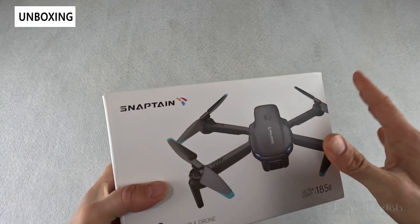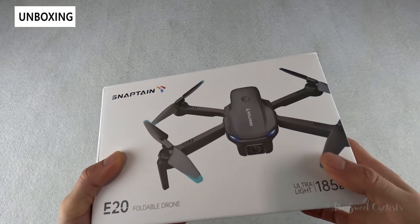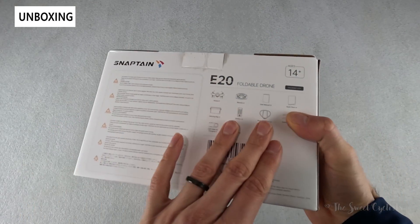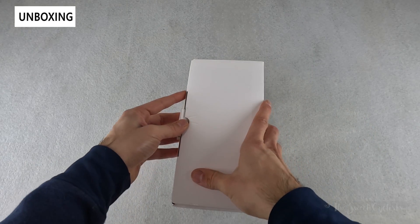Here's the package — very compact, nice small box. You have a nice graphic of the actual drone printed directly on there, basic specs and a little illustration of the remote on the side, again more specs on the back side and the other side as well. Let's go ahead and take it out of the box and go over the specs.